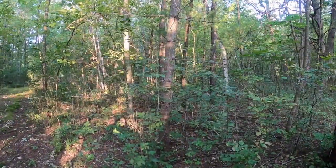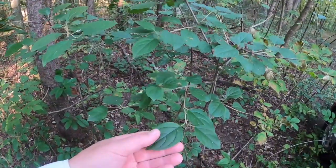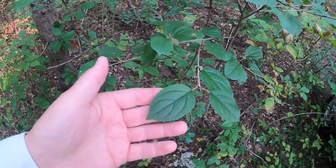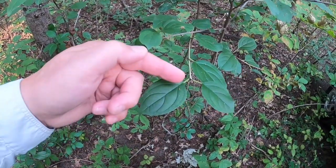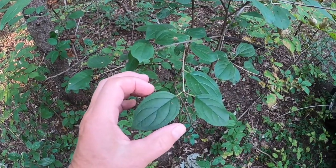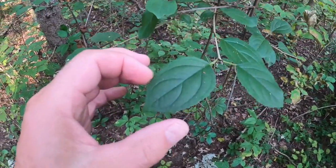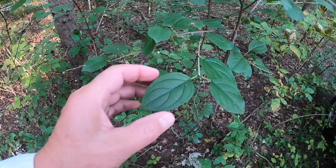Today I want to talk about how to identify buckthorn in your woodlot. Here's some buckthorn right over here. As you can see, the leaves are kind of a dull dark green and they have like three to five of these veins in them, and the edges are just slightly toothed — mildly toothed — and the leaves are oval shaped.